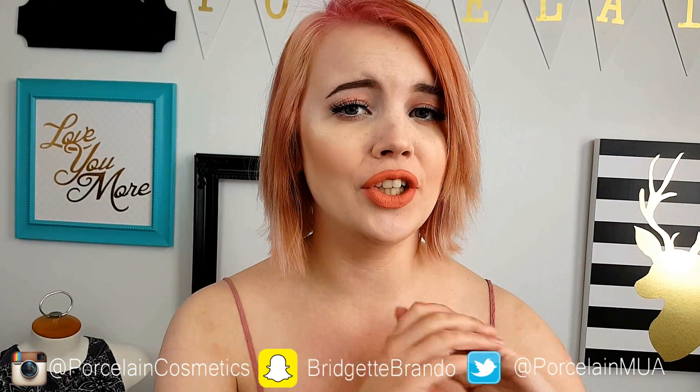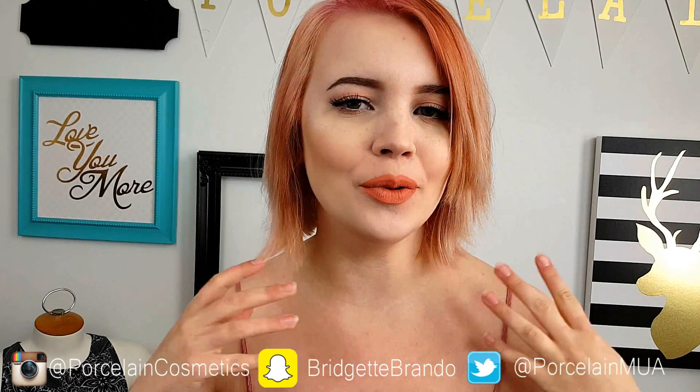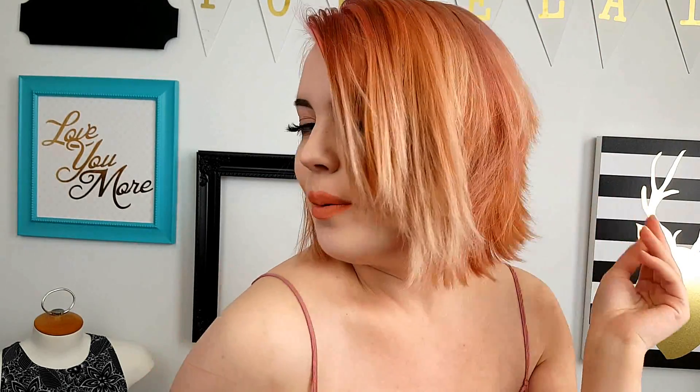Hey guys, welcome back to my channel. Hope you're all having an awesome day. Today I'm going to talk to you about how I got this peachy pink hair color. This was inspired by the Princess Daiquiri blush by Color Icon — a really pretty peachy tone to a pink. I go for a pink root with some peachy tones and a little bit of pink run through.